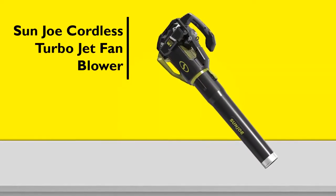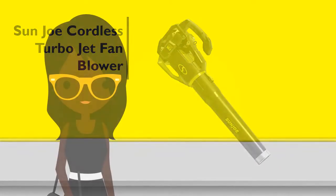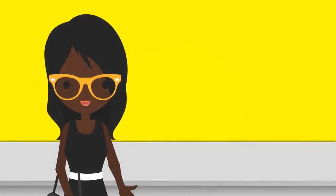Its 500-watt motor provides all the power you need to quickly clear away grass clippings, leaves, dirt, debris, and even light snow. Here are the specifications of this great product.